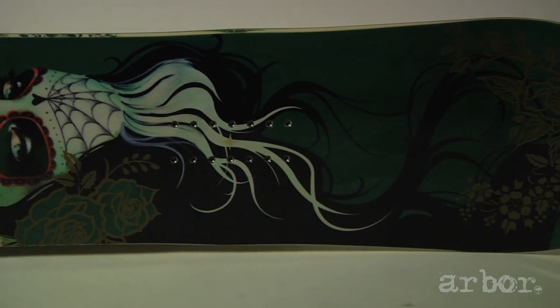Hey, this is Charlie, Arbor Snowboard Sales Manager, with Kenny Hill, our Southern California sales rep, here at WaveRave in Mammoth to talk about the 2011 Arbor Cadence.